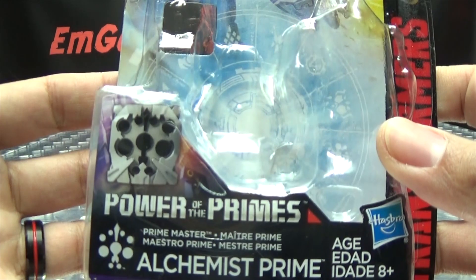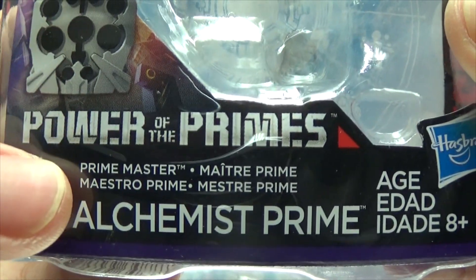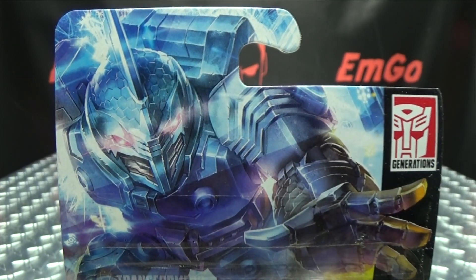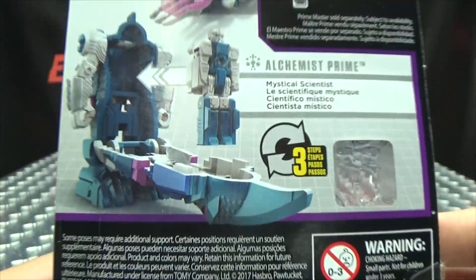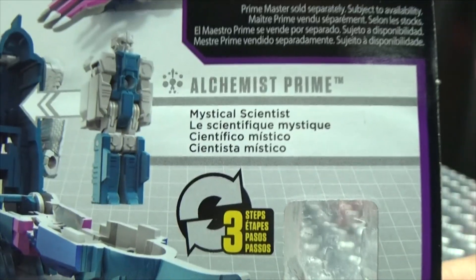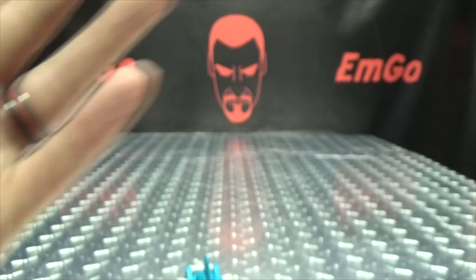Take a quick look at the packaging. Right up front here we have Alchemist Prime — he's a Prime Master, listed as Maetere Prime, Maestro Prime, and Mestre Prime across languages. Up top there's a nice image of a Submarauder. On the back of the box we have the obligatory product shots, and it mentions decoy armor and mystical scientists. Hooray for packaging.